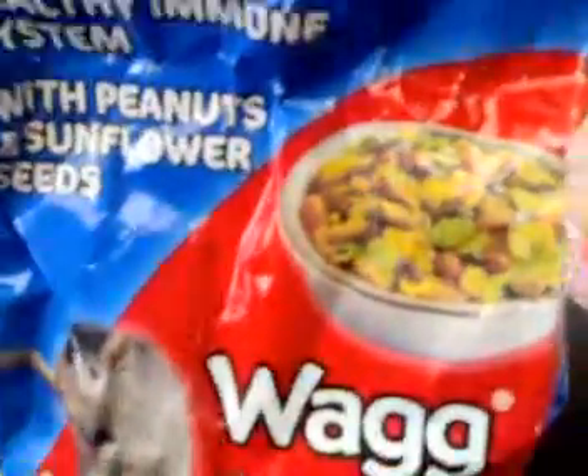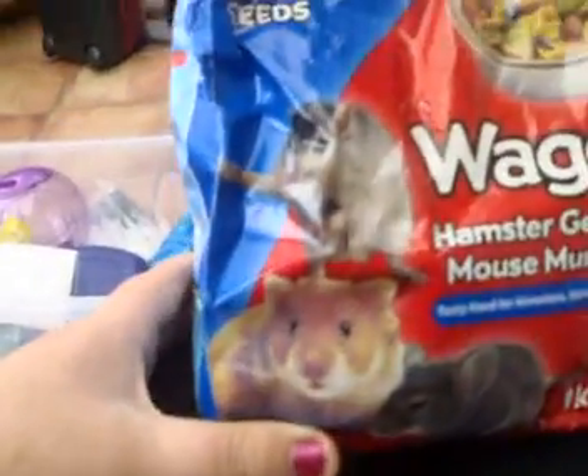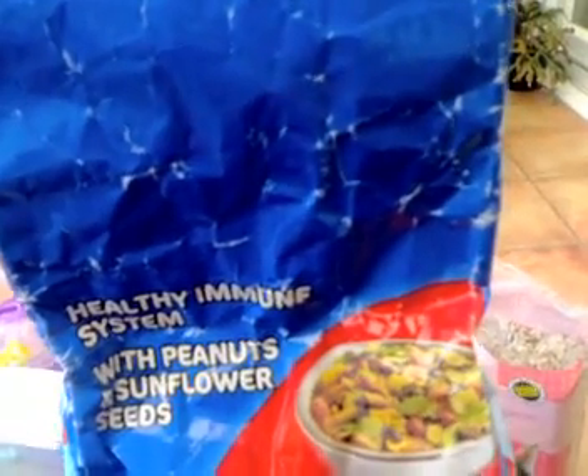I've had my two old hamsters on this as well. It's called Wag, and it's a hamster, gerbil, and mouse mix. You can get this from Asda, Tesco's, all sorts of places. They used to have it in Poundstretcher, that's where I got it cheaper, but now Poundstretcher has their own brand.